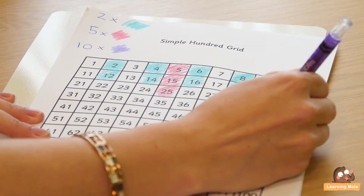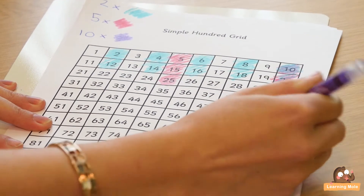Then you move on to your tens and the same thing. They start to see the pattern emerging that the tens all go down. This is another really nice discussion — the ten times tables always end in zero. You can play that little game again, and you can also start to think about talking about place value in there as well, which will help them with their patterns.